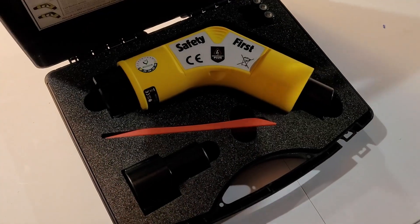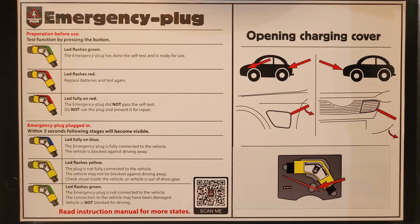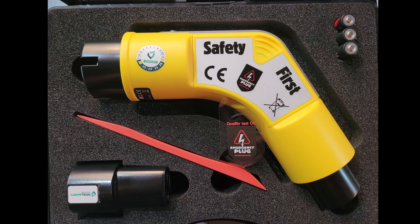Let's look at this product in more detail. Inside the box, on the top cover, you'll see a set of instructions that explains the basic functions of the emergency plug. Inside the box is an instruction pamphlet, the emergency plug itself, extra batteries, two plastic pry bars, and an adapter.